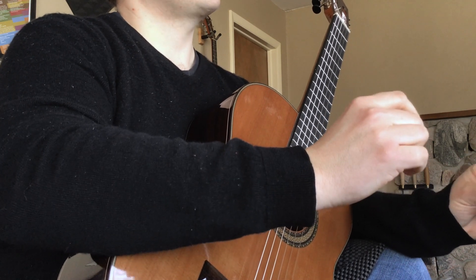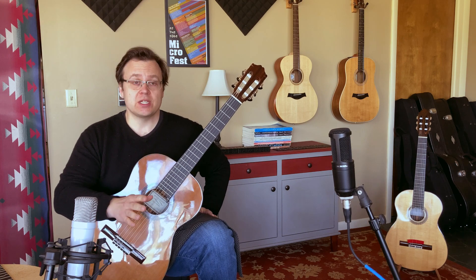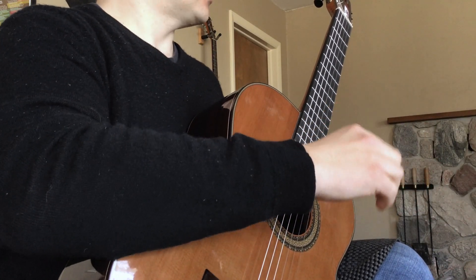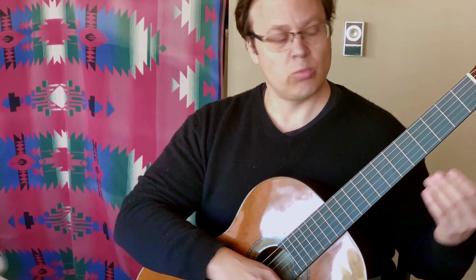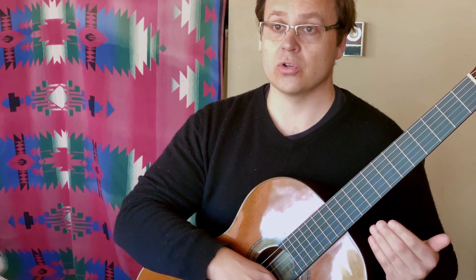They just don't sound that great. I want to tell you that it's not your fault — there's a reason for this. Almost every guitar in the world is built with a fretting system called 12-tone equal temperament, and it represents a huge compromise in terms of the quality of your chords.